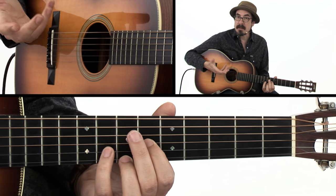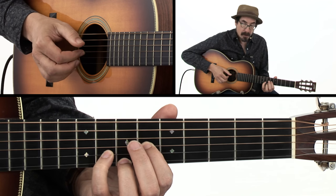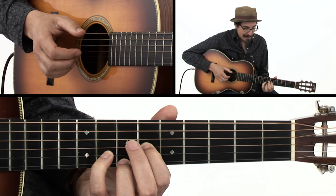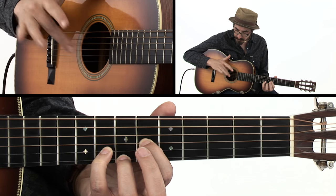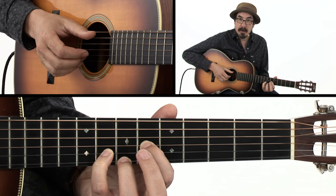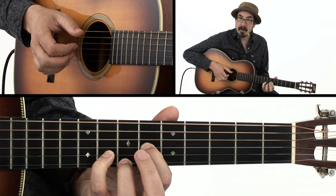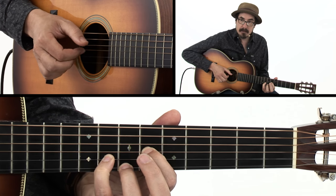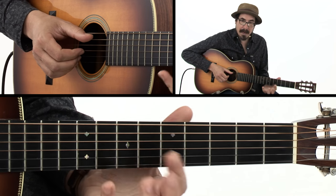You might want to just practice the first two beats of the first measure, which is thumb, and then on the and, picking the third string with the index finger. And then on beat two, you're going to pinch thumb and the top two strings, picking with your middle and your ring finger, and then back to the index finger on the third string.